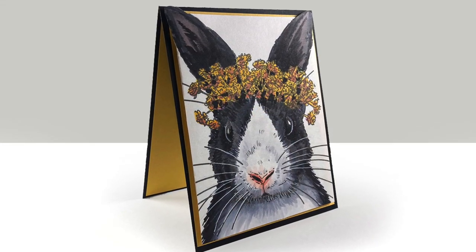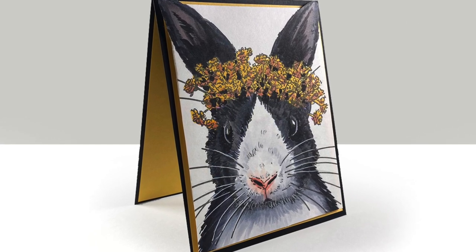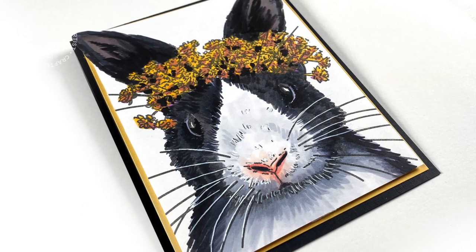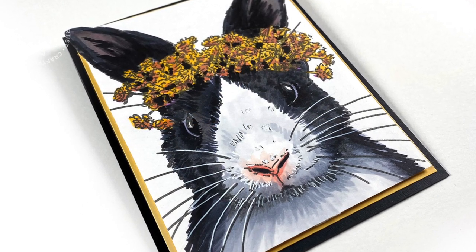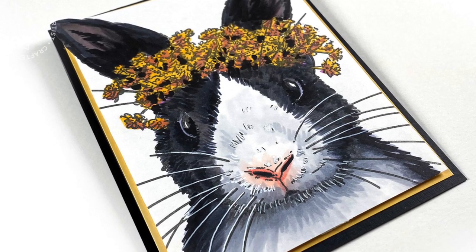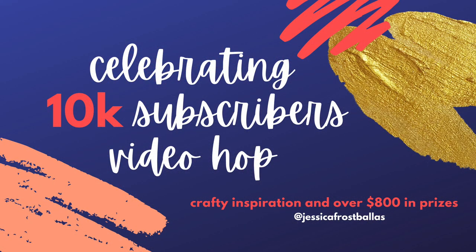I cut a yellow border so I could have some yellow before it hits the black card base, and popped all of that on dimensional adhesive. The inside could have an Easter sentiment, a hello sentiment, whatever — it's going to be a really cute card to send in the spring. Easter is coming up right away, so if you're not done with your Easter cards yet, you best get on it.